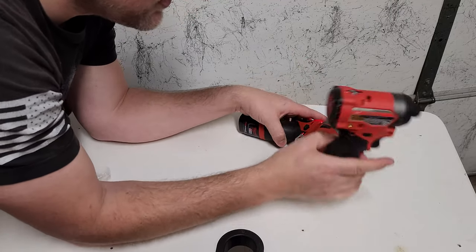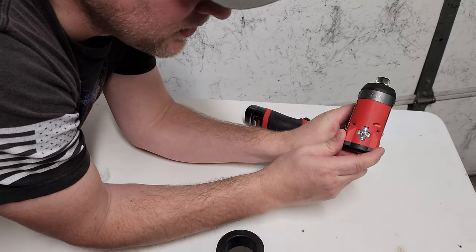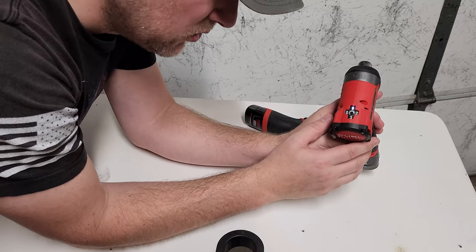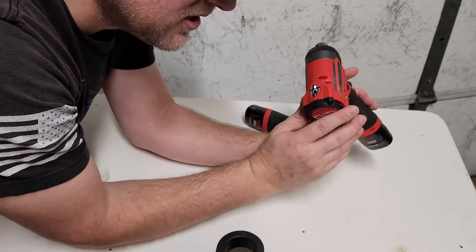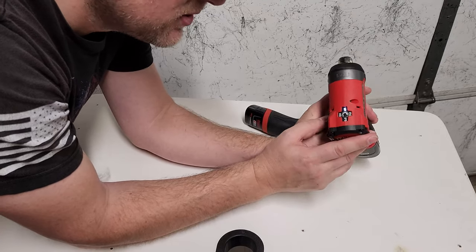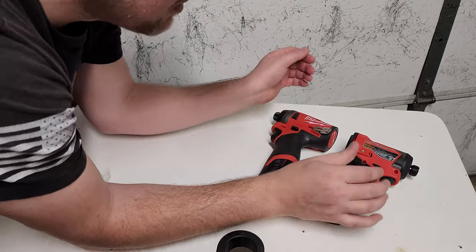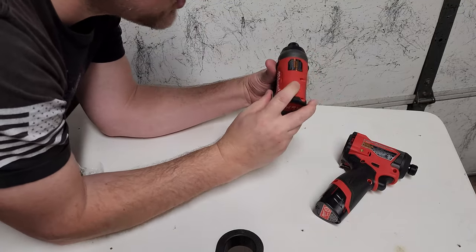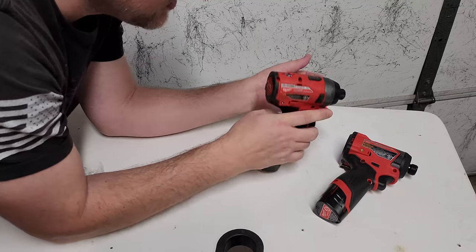One of the things that Milwaukee does for their tools is they have a three-speed selector. Speed one is one of my favorites for when you're putting together electronics, because it's a low torque and low speed. When it starts to tighten, it's an electronic clutch and it stops. Both of these are extremely powerful — powerful enough to actually snap off fasteners — so having that electronic clutch, especially for smaller fasteners, is really nice.